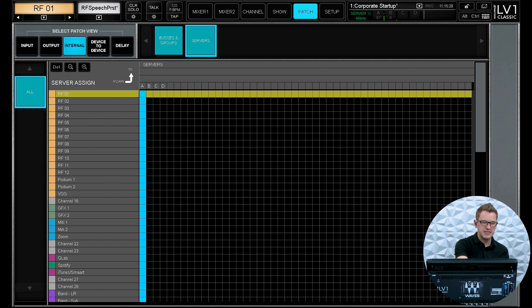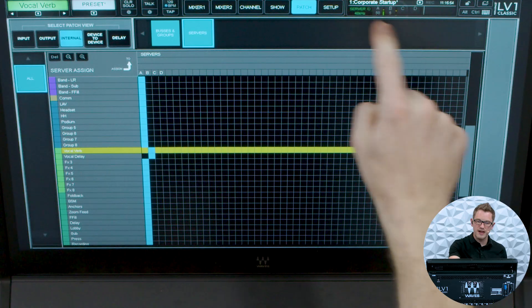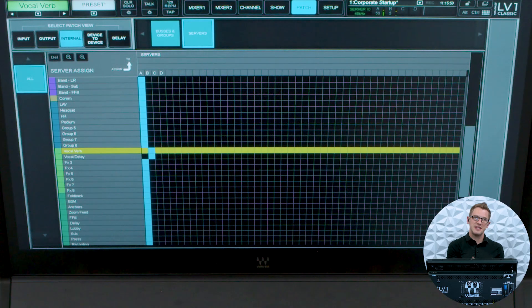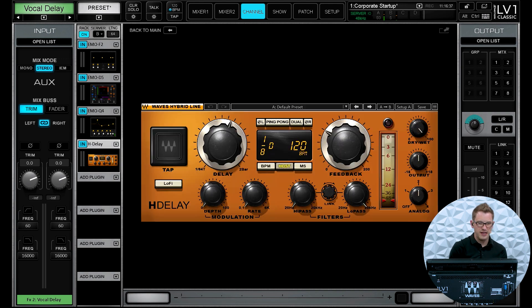So if I go into Patch and then go to Internal, I can drop over to Servers and we can see A, B, C, and D right here — this is where we are pulling our processing for those specific channels. So if I scroll down and find my vocal verb and my vocal delay right here, I can change these to be on processing server B, just like that. And up in the right-hand corner we can see on my B server that there's a little bit of processor activity, because now my little mobile server is processing my reverb and my delay. If I go down into my verb channel I can see my H-Verb, and on my vocal delay I have an H-Delay.